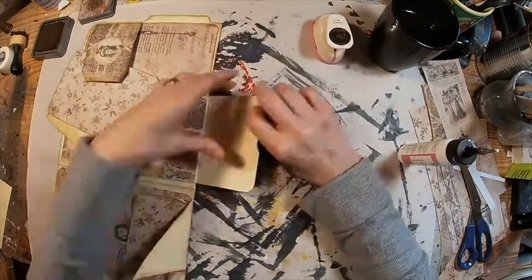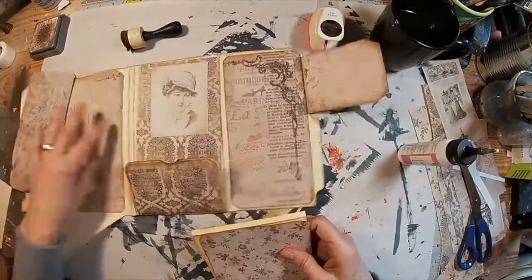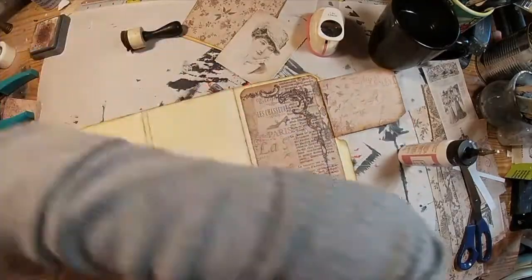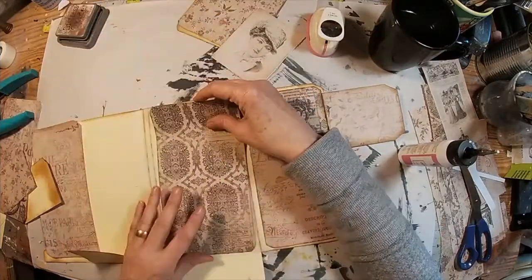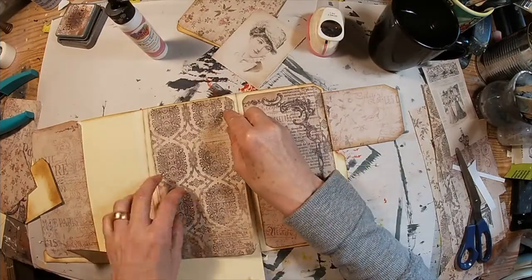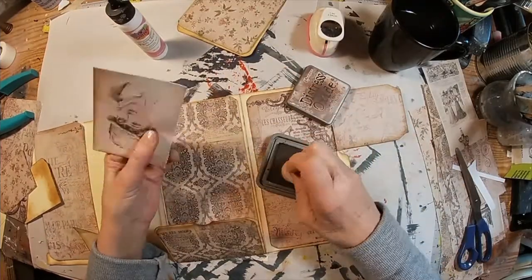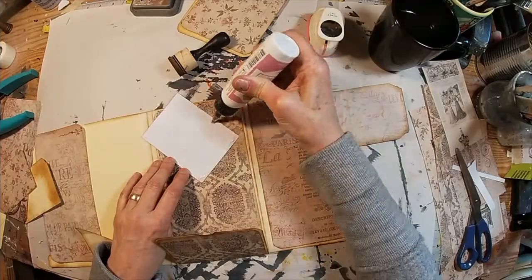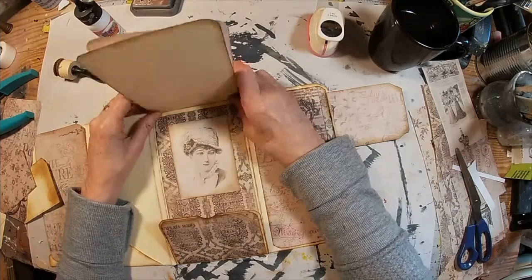I've glued the piece of scrapbooking paper to that pocket and I'm cutting a little thumb hole. I'll ink that up and get the back piece down, once again rounding the corners. I'm using Art Glitter Glue — you have to be quick with it because it dries really fast. I had this nice Victorian lady cut out of scrapbooking paper; she will be revealed when we lift up the little flap. We'll set her right there and then hinge the little flap on.